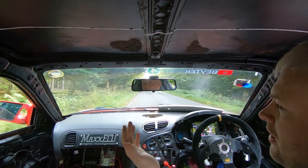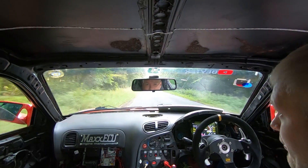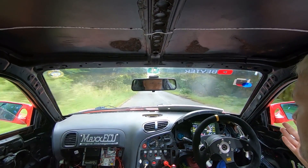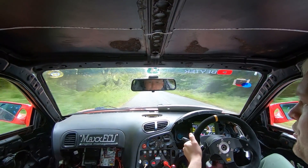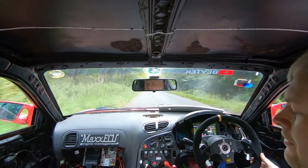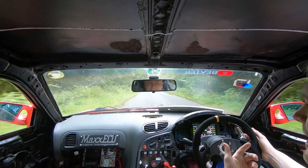Pulling away nicely, getting a little bit of throttle, pulls away like a normal car. Changing gears itself - throttle mode, it'll cut the fuel. Drive logic mode going up, going through first and then up through the gears.